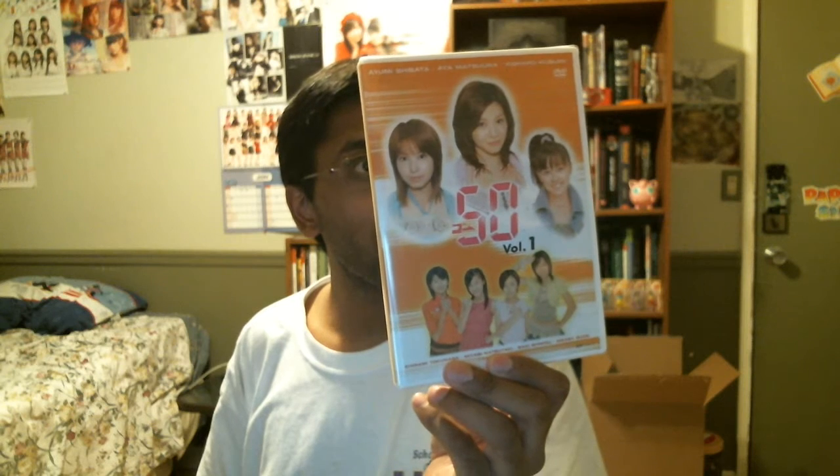DVD — I believe this is a series of some sort. I actually don't know what it is exactly. I just saw that the whole set was up in the store, so I got the whole four DVD set. Only number one is still sealed, but that's okay. I don't know if this is something like a DVD magazine or not — it probably is based on what the pictures look like. It pretty much represents a lot of the members of the whole entire project spread across the four DVDs, so it's probably some kind of DVD magazine set.